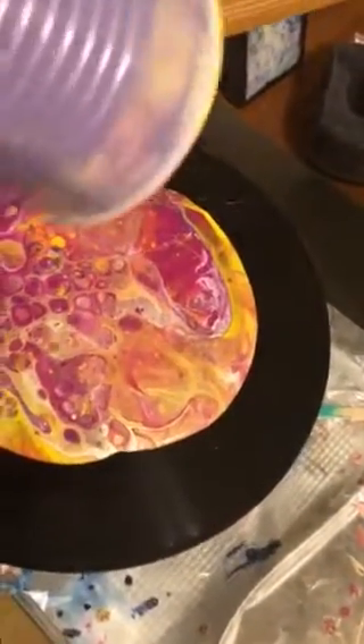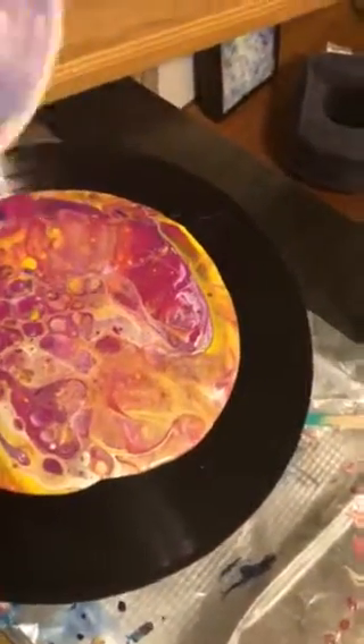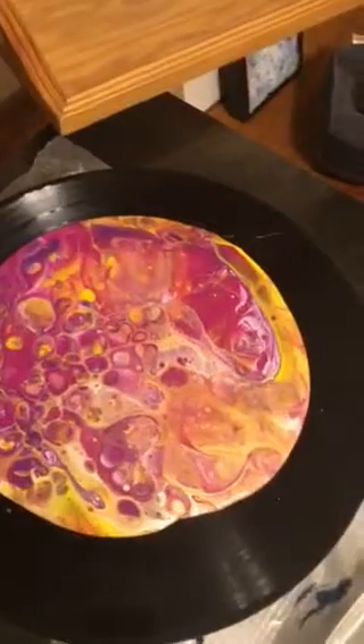Hello, baby. Look at those cells. I mean, the cups are even so pretty. Look at the cups, guys.